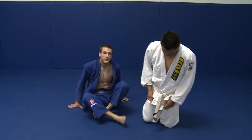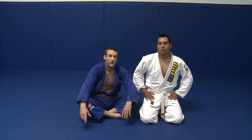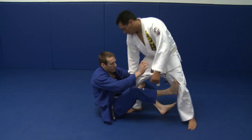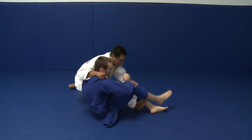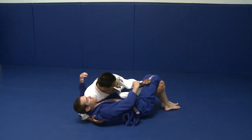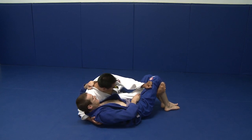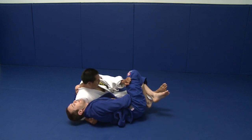Now, one very common reaction your opponent will have when you try the de la Hiva sweep or the sitting up guard position is that they'll reach around behind your back and back step into the reverse half guard. This could be a bad position to deal with. So I'm going to grab behind his lapel, grab his leg, and insert my hook in like this.